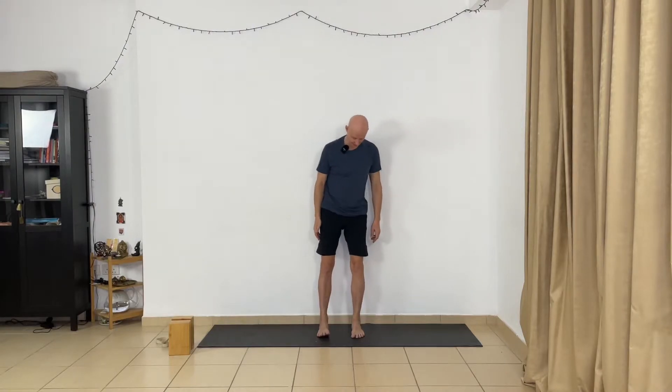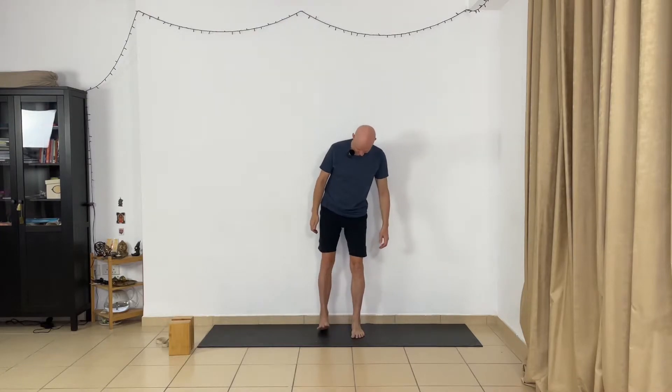The next pose is Urdhva Hastasana. From extension arms to the sides, you lift your arms upward. There are two variations of position of your feet: you can move your feet forward a little bit away from the wall, or the more intense variation — you touch the wall with your heels.